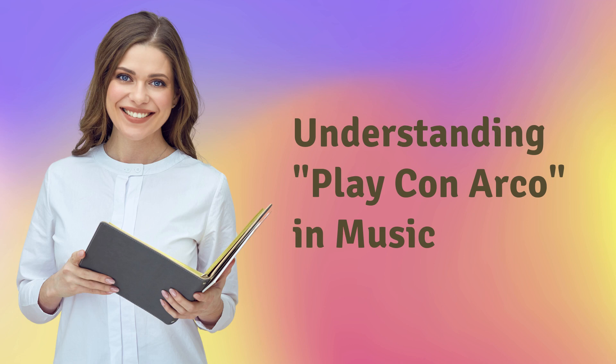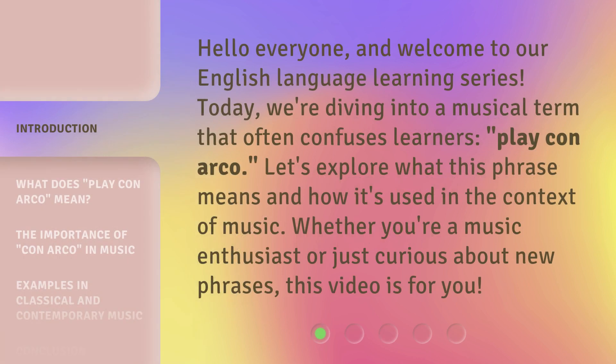Understanding play con arco in music. Hello everyone, and welcome to our English language learning series. Today, we're diving into a musical term that often confuses learners: play con arco. Let's explore what this phrase means and how it's used in the context of music. Whether you're a music enthusiast or just curious about new phrases, this video is for you.